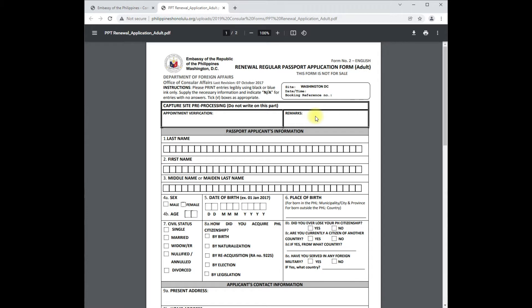This is the number one requirement for your passport renewal. You can see it says 'Embassy of the Republic of the Philippines, Washington DC — Renewal Regular Passport Application Form for Adults.' Read this carefully and fill out every little box. Do not bring it without filling it out first, because it will take time to fill out at the embassy.